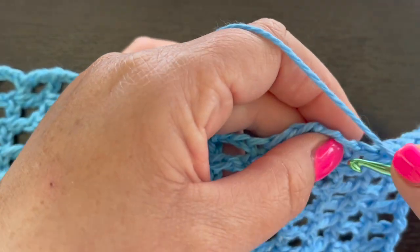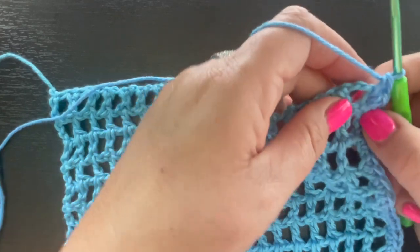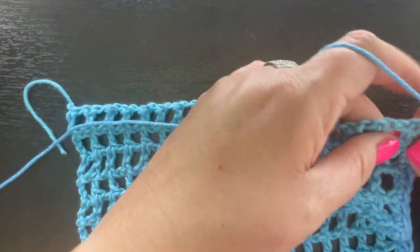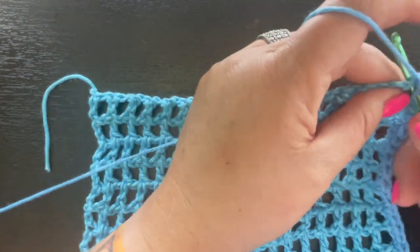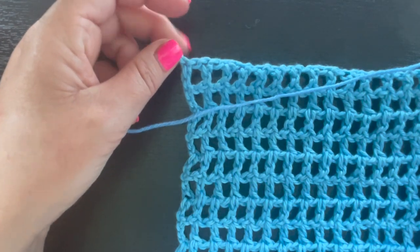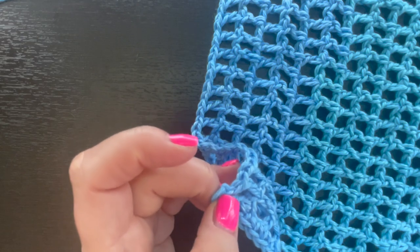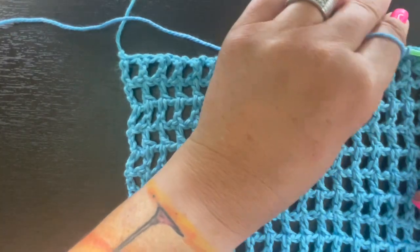Work down this side and when you reach the corner place your three single crochet. Continue along the next edge, placing a single crochet in the two stitches of each double crochet and also grabbing the top of the double crochet running along that way. When you reach each corner, place three single crochet in that corner space, then single crochet all the way down each remaining side.